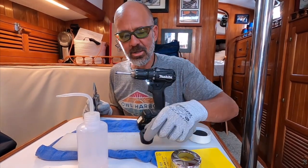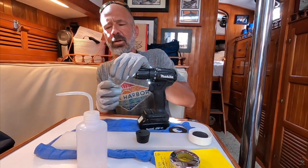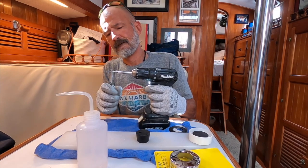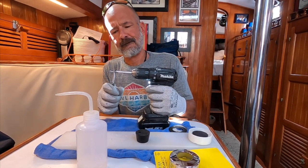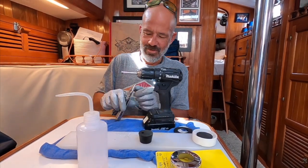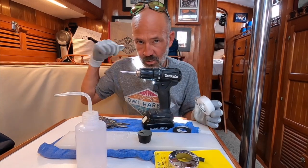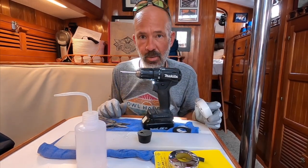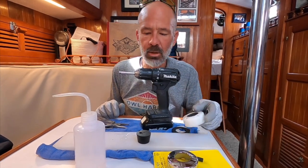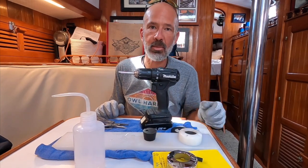This is a rubber stopper I got from McMaster to practice on. Once I drill the hole in the deck and get ready to route the wire after the windlass bracket is modified, then we'll go out and install this thing. But that's how you get a nice clean hole through a rubber stopper like one of these cable clams.